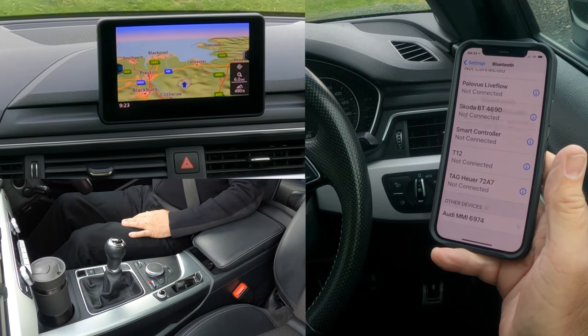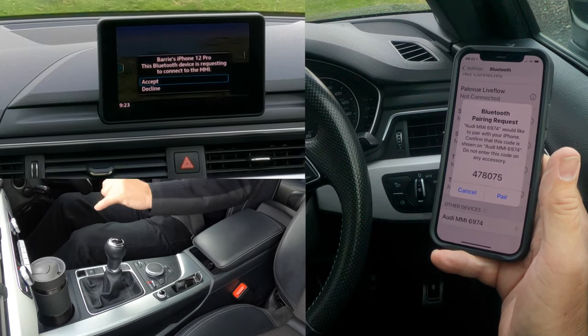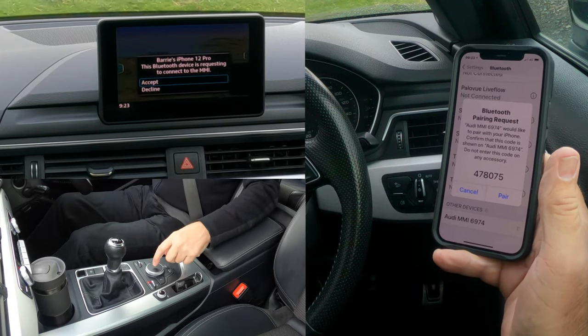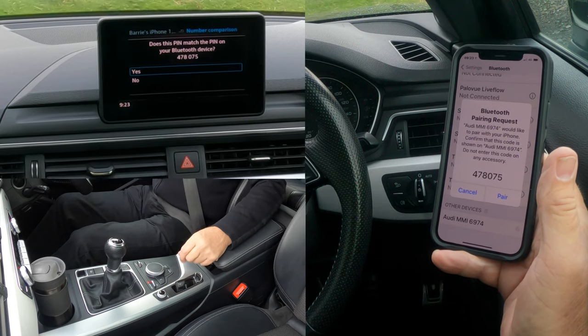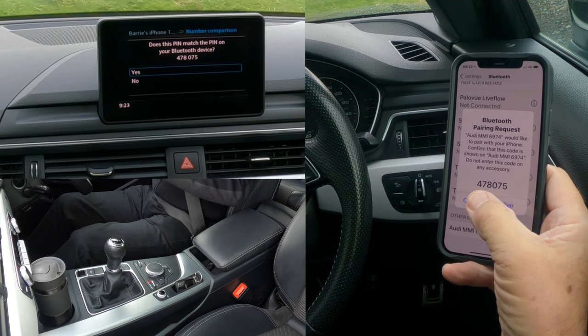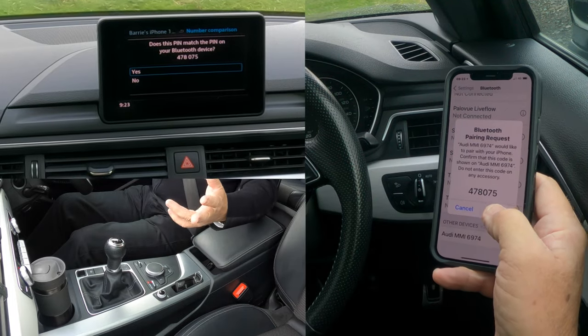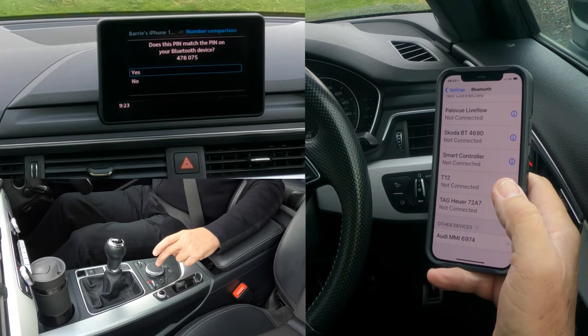It's thinking about it — there you go. 'Barry's iPhone 12 Pro: the Bluetooth device is requesting to connect to the MMI — accept or decline.' Click in the center to accept. There's the PIN code: 478075. It's unlikely to be anything else unless there's another car in the car park.